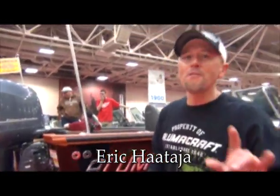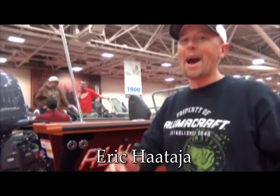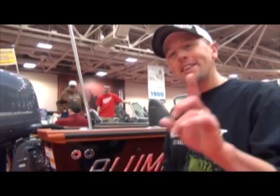Hey, I'm Eric Hattie. I'm at the 2014 Northwest Sports Show and I'm at the Alumacraft booth. I want to take a second and show you the new boat that I'm going to be running this year — it's the new Tournament Pro.